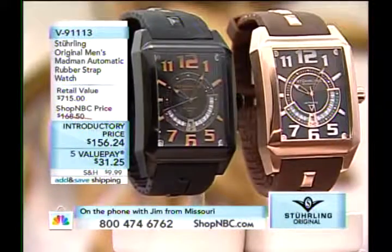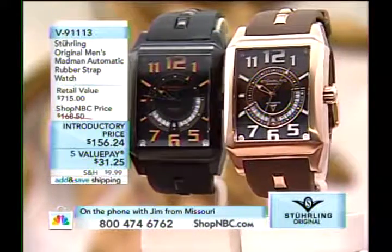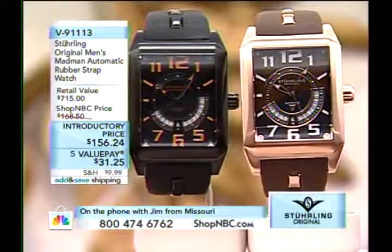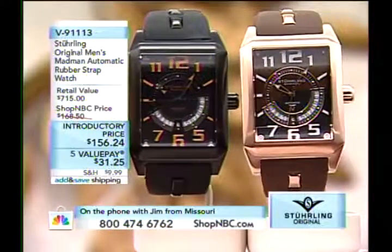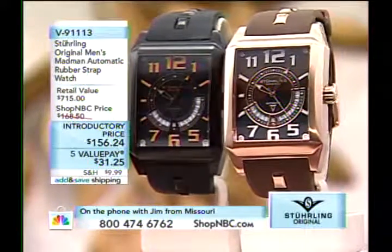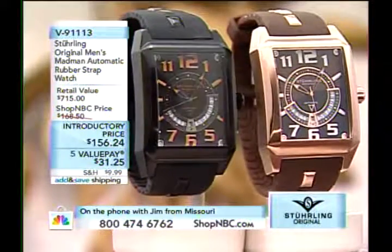Caller: I just bought the Legacy a few minutes ago and I love it. When I came across Shop NBC a couple of months ago I thought, my God, what am I watching? Now I'm hooked. I can't afford everything I want, but I got the Legacy — it's breaking my bank but I love your watches, I love Sterling. Keep going. I work in radio so I've got to be up in about five hours, but I wanted to let you know how much I think of your program and your watches. We love you back — get some rest.